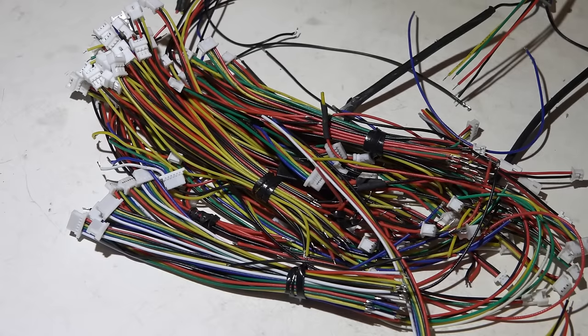Hey, what's up guys. I notice in the comments that I get asked all the time after I make a video: what JST connector did you use, what's the name of it, where did you get it from, what's the pin spacing, what's the size? So I just wanted to take the time to go over JST connectors with you and explain the differences between all of them, what the names are, and where to purchase them from.